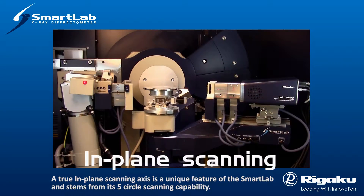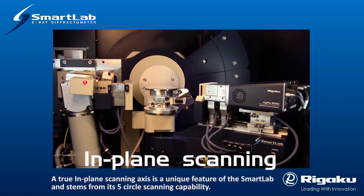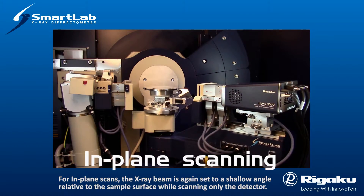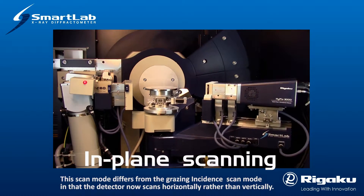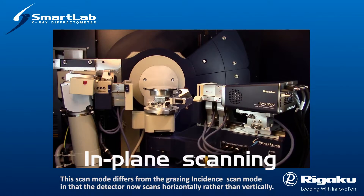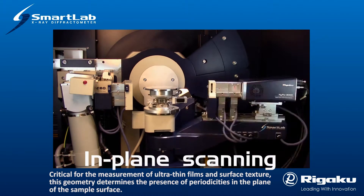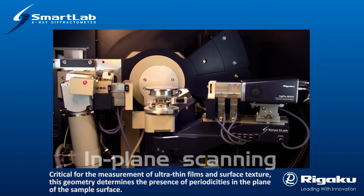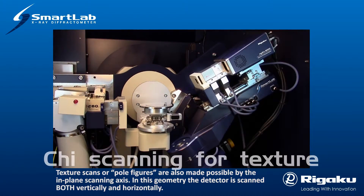A true in-plane scanning axis is a unique feature of the SmartLab and stems from its five-circle scanning capability. For in-plane scans, the X-ray beam is again set to a shallow angle relative to the sample surface while scanning only the detector. This scan mode differs from the grazing incident scan mode in that the detector now scans horizontally rather than vertically. Critical for the measurement of ultra-thin films and surface texture, this geometry determines the presence of periodicities in the plane of the sample surface.